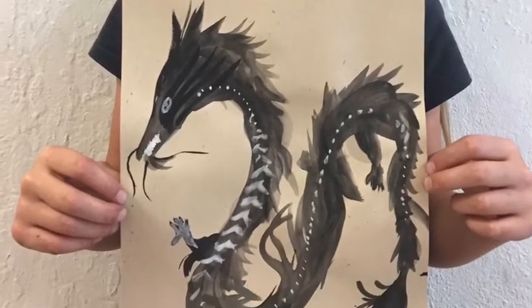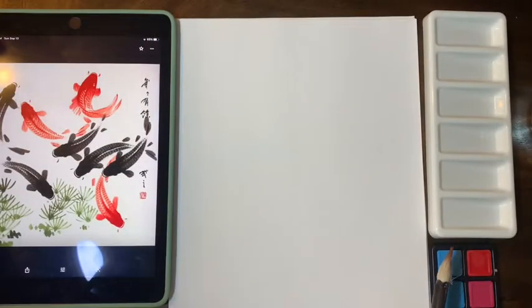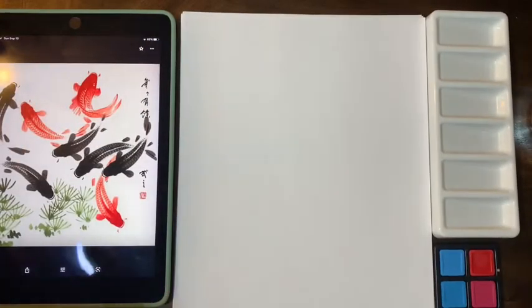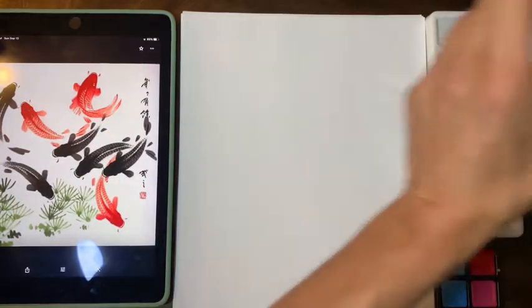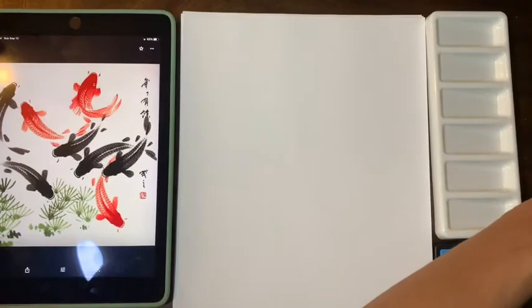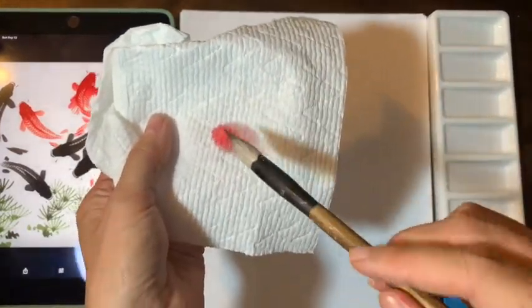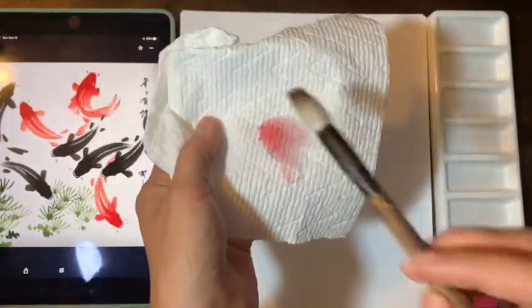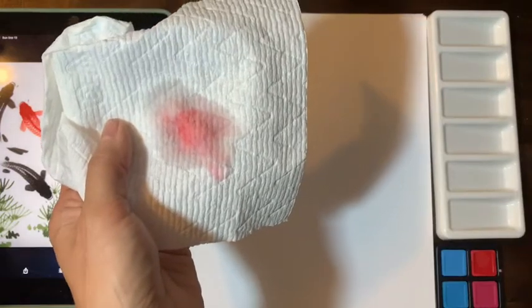For this class you're going to need a stack of printer paper, a palette, watercolor, water, and a paper towel. For the brush, you need one with a pointy tip. If you have too much water you can always wipe it off on the paper towel. All right, let's start.